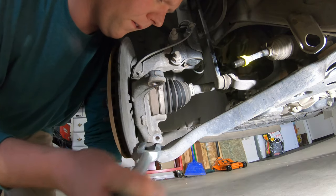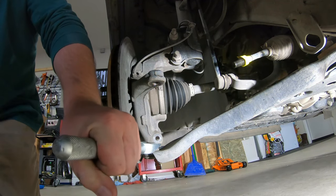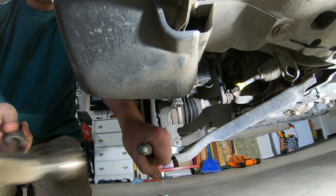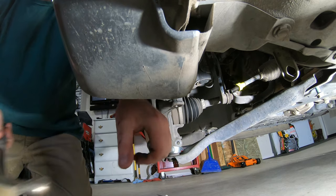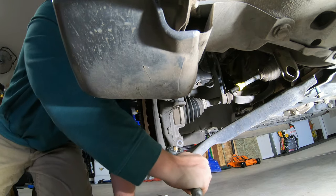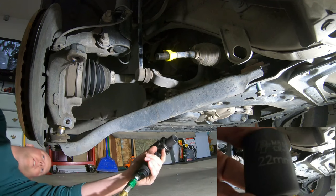Here is our pickle fork — we are just going to shove it in. My other tool doesn't quite work in this situation, so shove it in and hammer it out. You're not going to hurt the knuckle, and we don't care if you hurt the ball joint because we're replacing it. Otherwise we wouldn't be doing this in the first place. So get aggressive, make it loose, get it off.